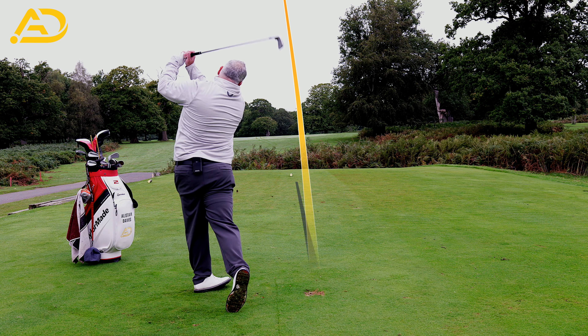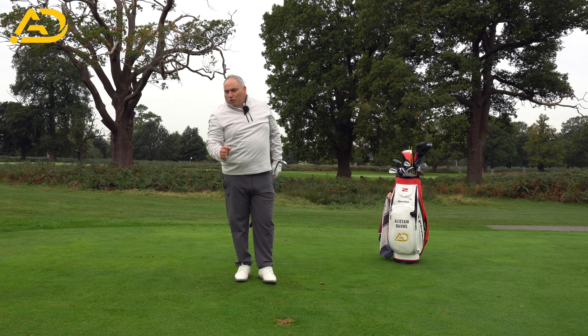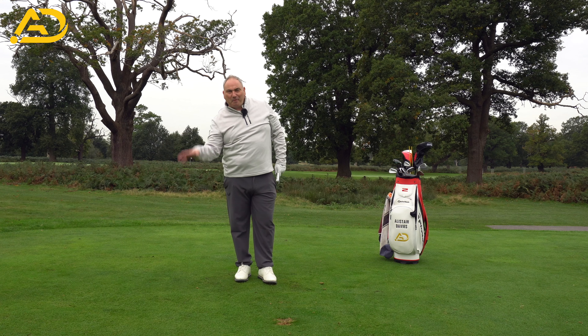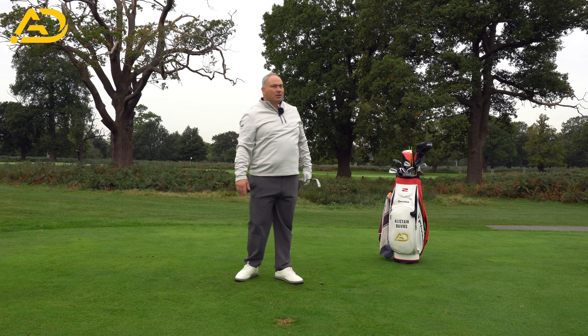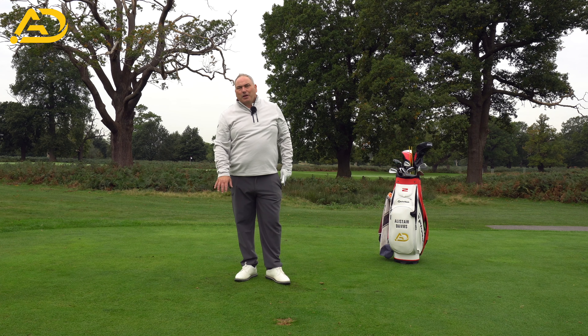From there you can move up and through the golf ball more instinctively and naturally, getting a lovely ball-turf contact. Focus on getting that structure and downforce before the ball, then move through with commitment. Pre and post impact are the key things — impact just takes care of itself.